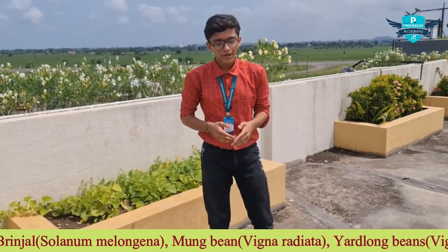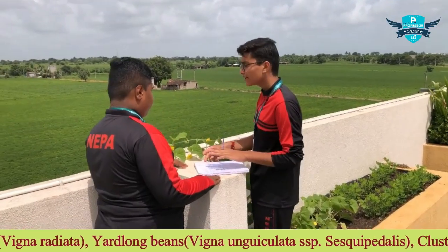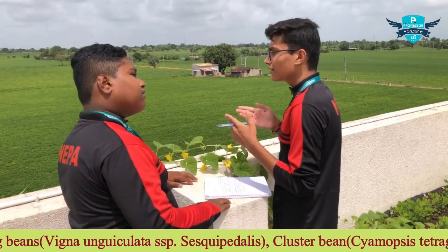Hello friends, my name is Dhruva. Before some days, our teacher gave us the task of growing crops and plants. My teacher gave me the task to grow a cucumber.